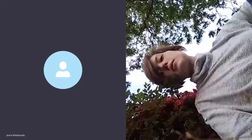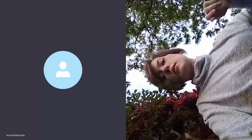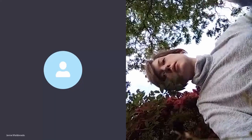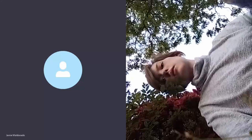This looks kind of cinematic right here. I like that one. I'm going to try some black and white now. I'll try another distant shoot — this time with Ariel.